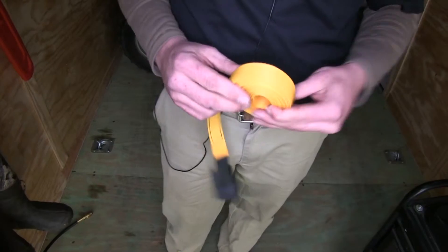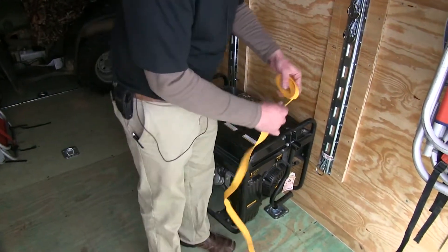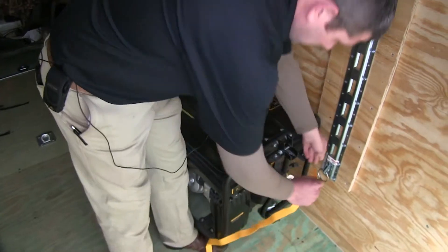Now that we've gone over the features of the strap, let's go ahead and use a generator today to strap it down and show you how these work. We'll want to uncoil our strap and start feeding it through our anchor points.